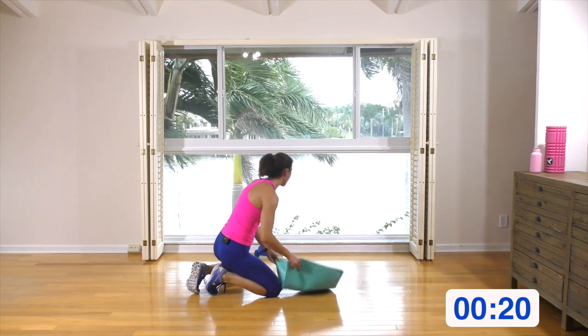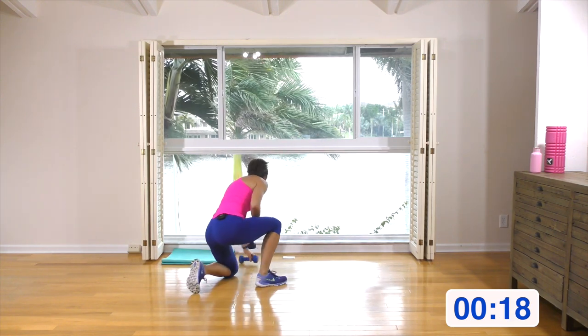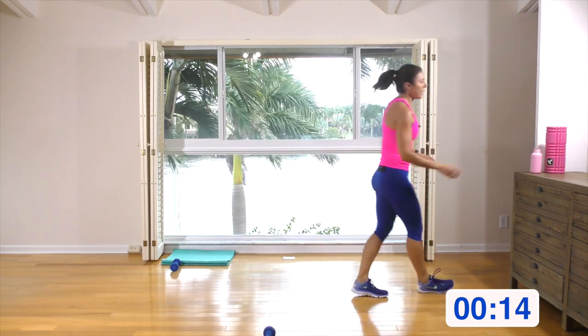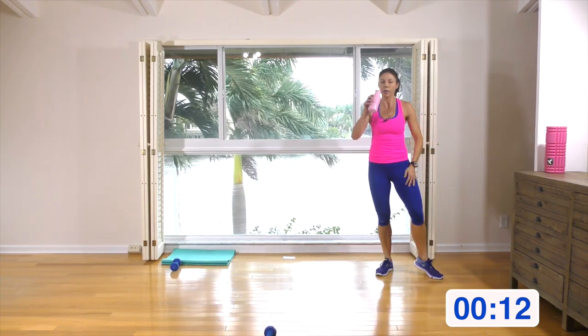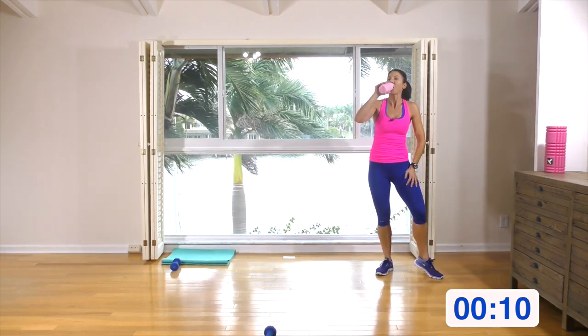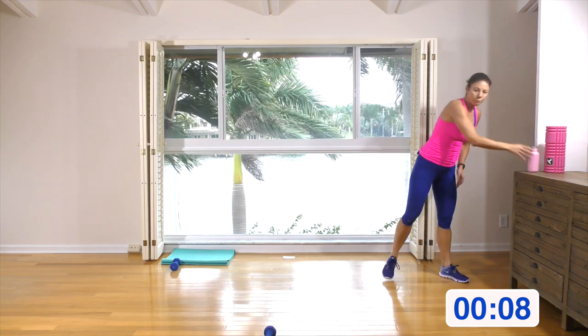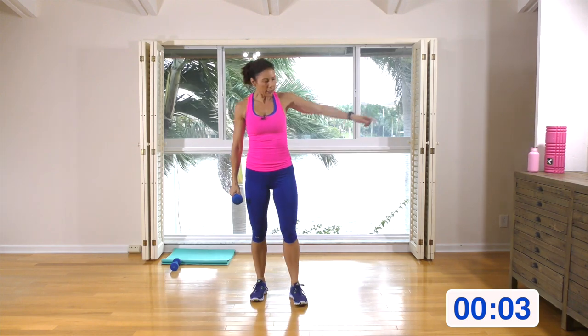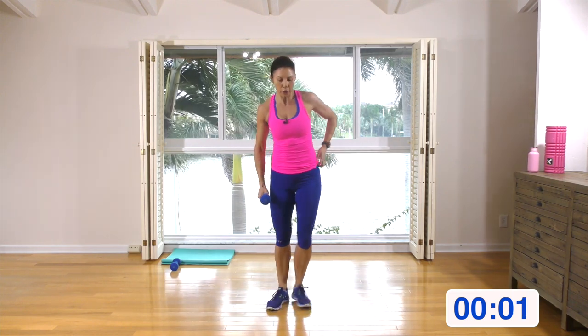Well done, guys — halfway through! Grab a drink and a single hand weight. We are repeating with a few surprise variations. Get ready, here we go.